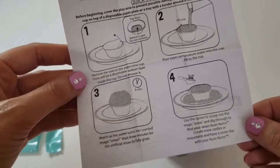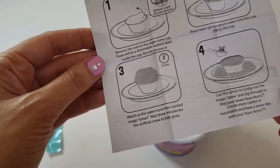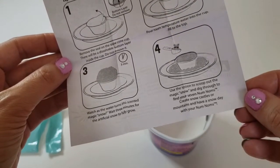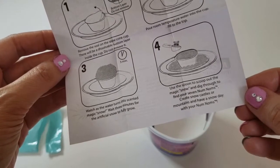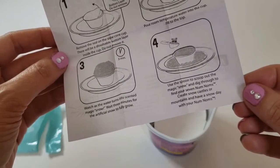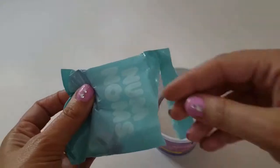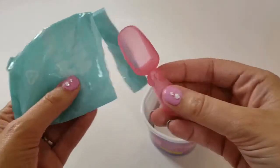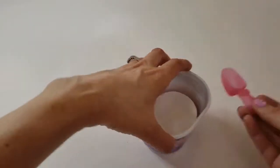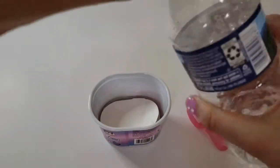Watch as the water turns into scented magic snow. Wait three minutes for the artificial snow to fully grow, use the spoon to scoop out the magic snow, and dig through to find your seven Num Nums. Create snow castles or mountains and have a snow day with your Num Nums! So where's our spoon? There it is — that's a cute little spoon! Now we need some water.